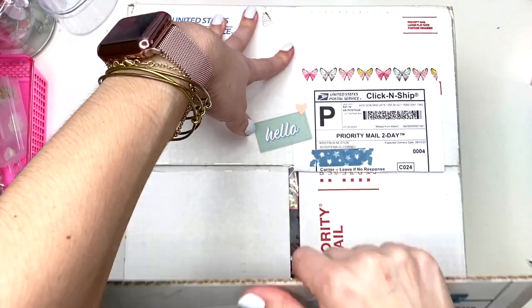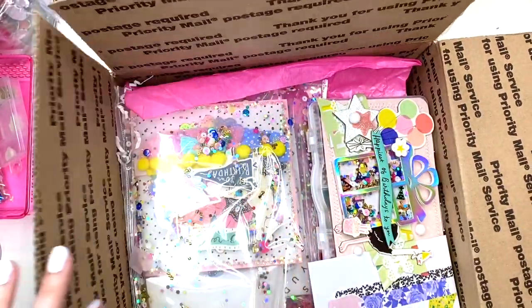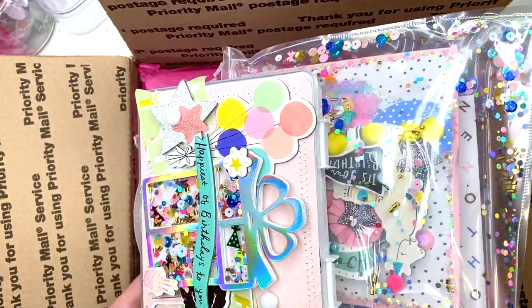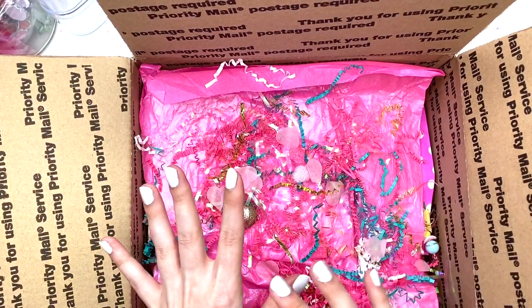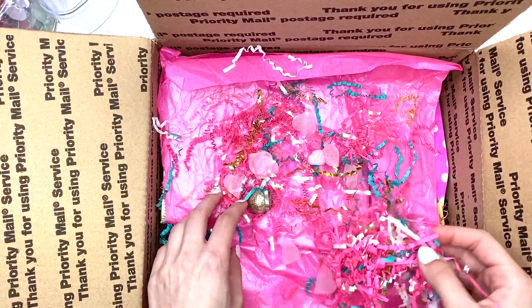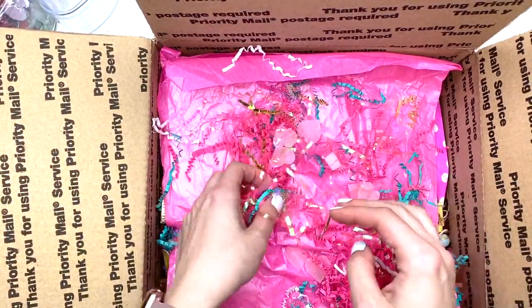Alright, so inside of here — wait, wait, this is her challenge entry. I'm gonna put this aside and film this separately. And this is her swap package, so let's see what she created. Look at this pretty shred — I love this holographic look!